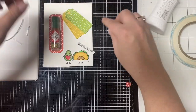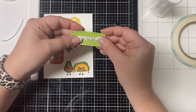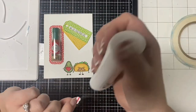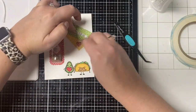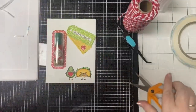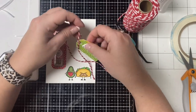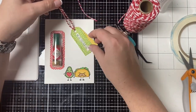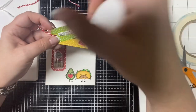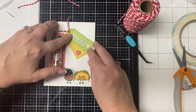Now I'm gluing down the window frame, then attaching the sentiment on top of one of the tags — I decided to go with the green one. I'm positioning them to know where to glue the red heart, which I'm putting on the yellow tag. Before gluing these down, I'm taking some red and white baker's twine and running it through the holes, tying a knot — I don't think I want a bow here. Then I'm gluing the tags in place on top of the card and trimming off the excess twine.